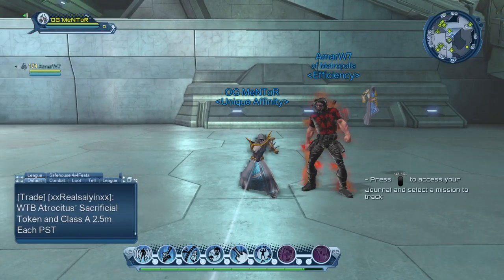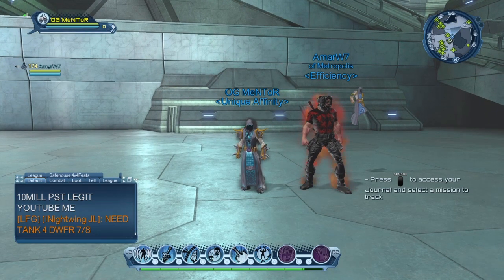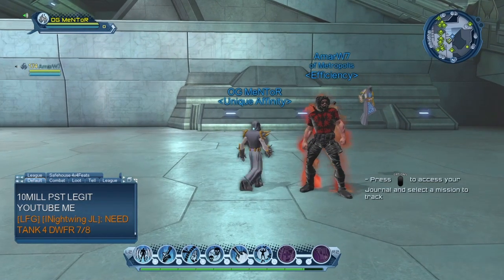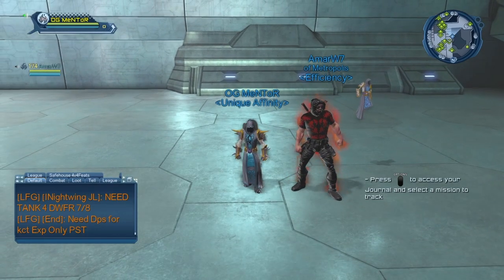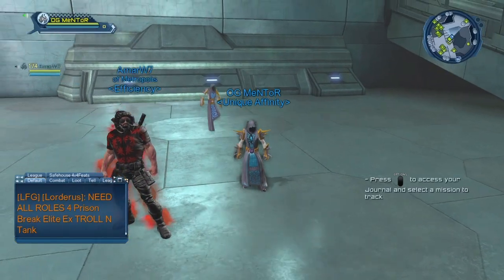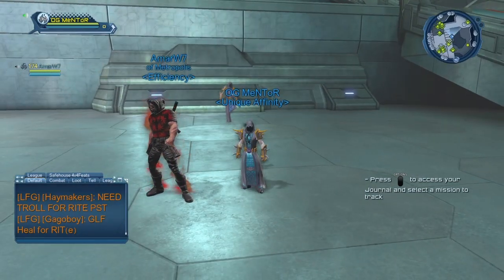What's going on YouTube? It is OGMentorTGN and today I'm going to be showing you guys something extra awesome that I believe all of you guys would want to be interested in creating if you're a big style person. I have my homie AmarW7 here, shout out to him. He has the Fury style — as you can see his pet is a Fury — and today I'm going to be showing you guys how to create this awesome style.